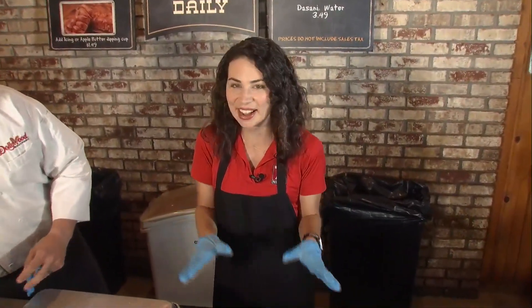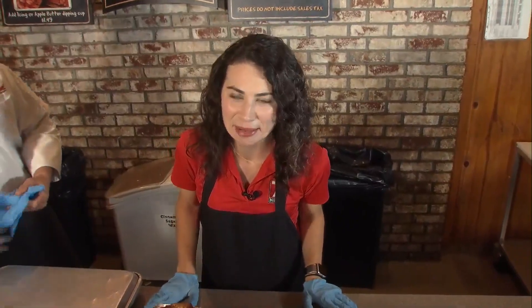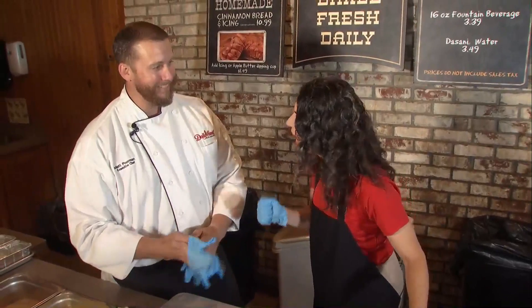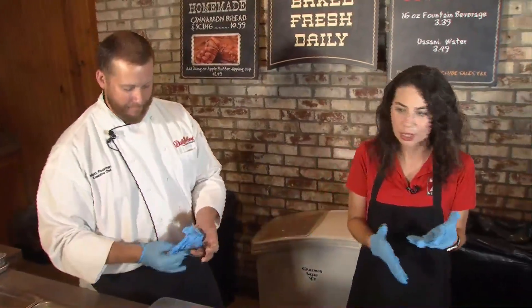Hey guys, good morning! Here at Dollywood - you know me, I'm always thinking about food, eating food. Chef Matt this morning is going to join me, or at least show me how to prepare some food at Dollywood.